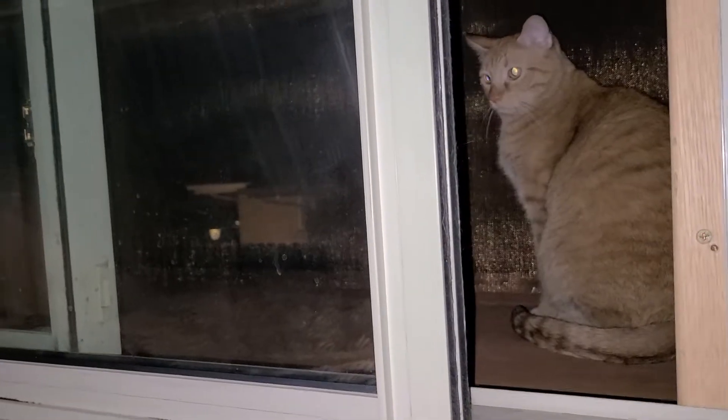I can show you size relative. I'm sorry I didn't clean the glass before this video. I'll do a quick overview. I've also built a kiddie porch — a window kiddie porch.